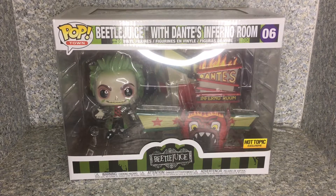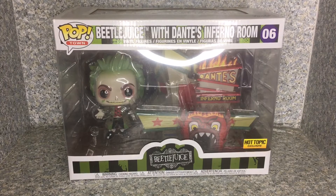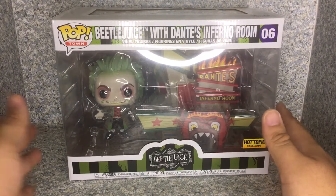Hello horror fanatics, this is JAR369. Welcome back for another pop review for 31 horror toys in 31 days. Today I'll be taking a look at the Pop Town Beetlejuice Hot Topic exclusive — Beetlejuice with Dante's Inferno Room by Funko.